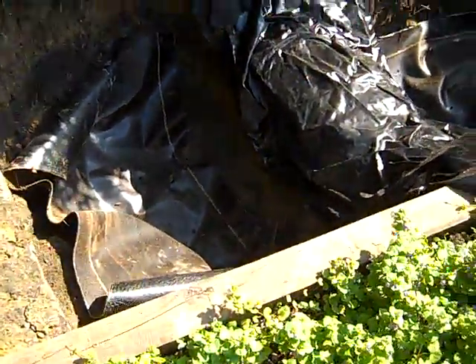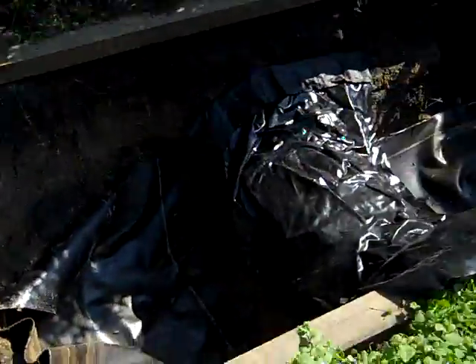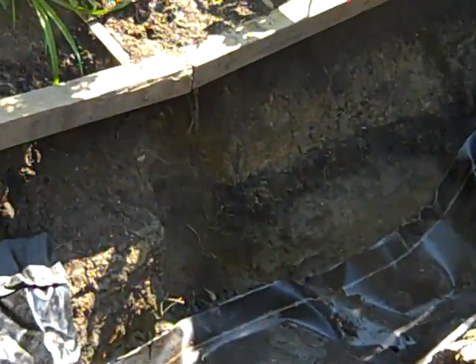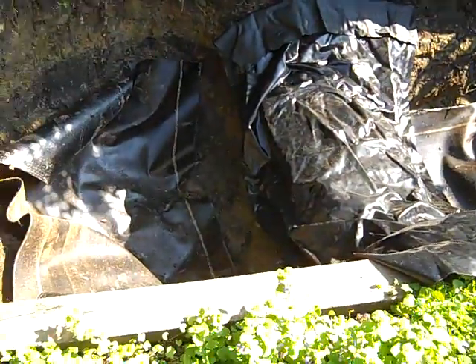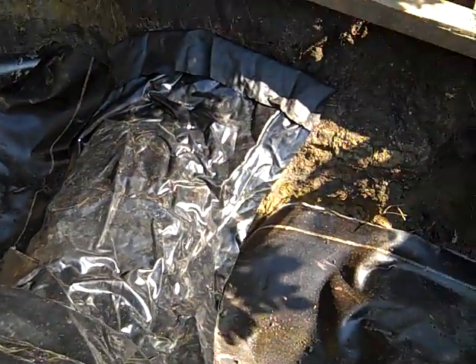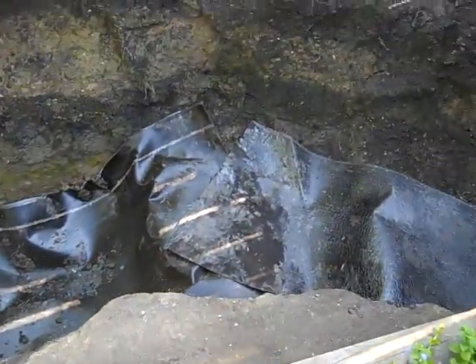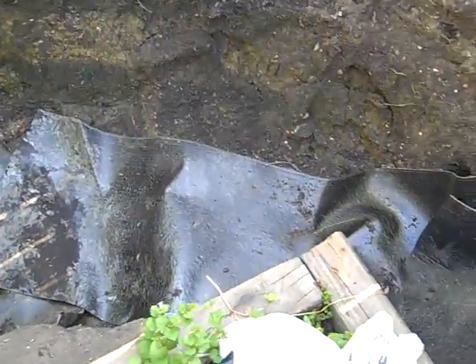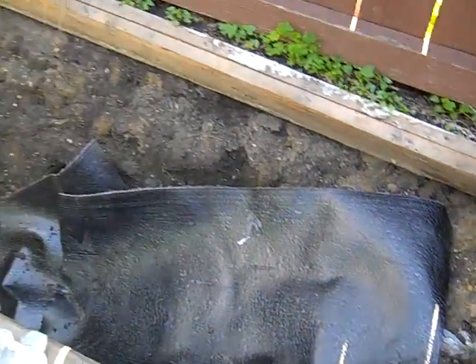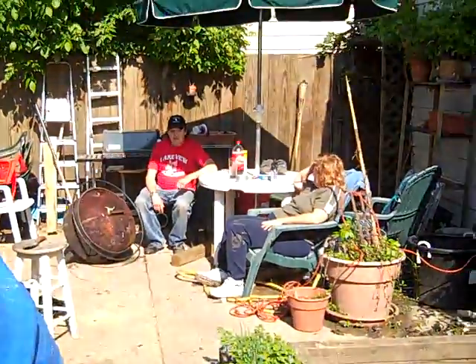This is kind of the aftermath — we've got everything laid in. All we need to do now is put the post in over there for support, then drop the liner in. Once we fill it with water, about 24 hours after that I can start putting some goldfish in.